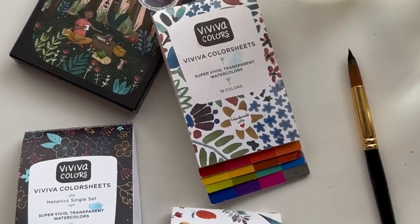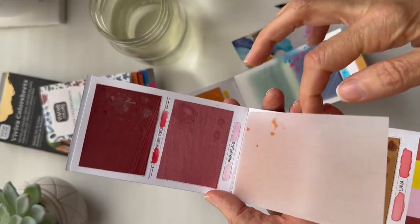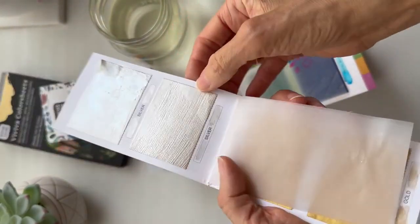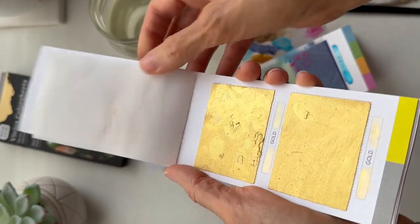I have four sets of color sheets currently and there are 16 colors in each one, except for the metallic set which has 10, but there is so much coolness in that set it makes up for the six fewer colors. Plus, because silver and gold are the most used metallic colors, they give you two extra of those colors, which I love.